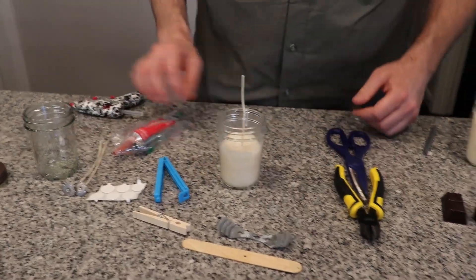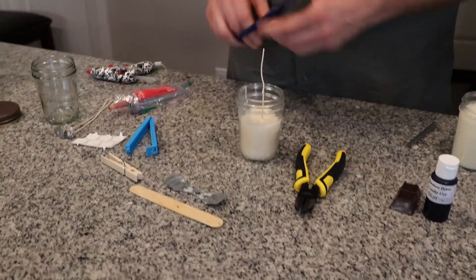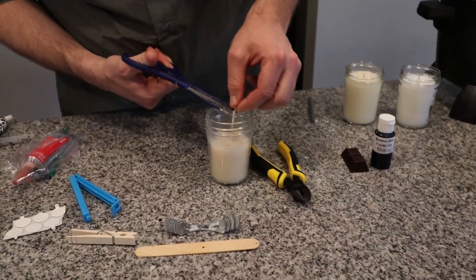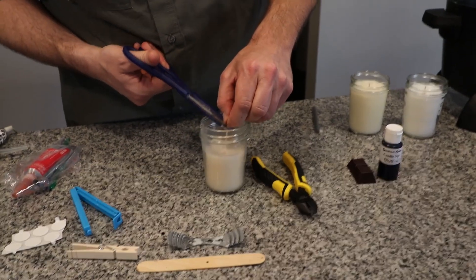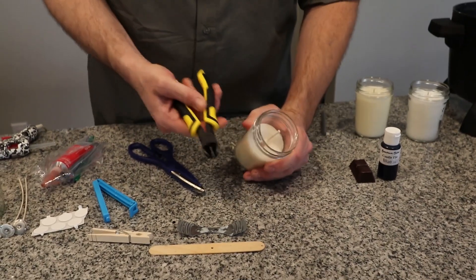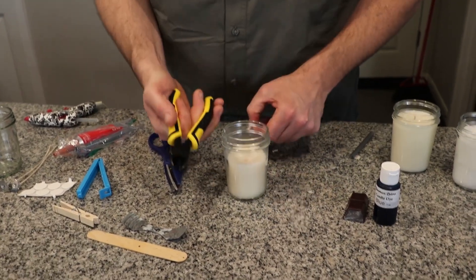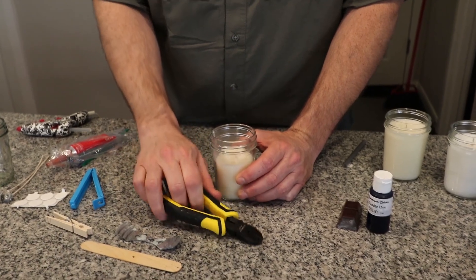Once your candle is done, you're going to need something to trim your wicks. You can use scissors — I've got these here to show the difference — but you have to hold them carefully and they can slip a bit when cutting. What I recommend is getting some type of cutting pliers. You just get right in there, snip, and it's done. You can pick them up for five to ten dollars at any hardware store.